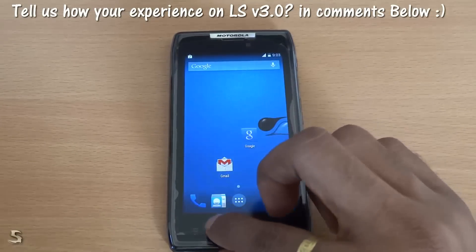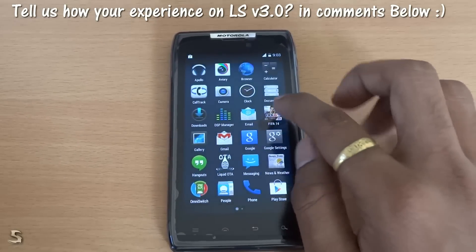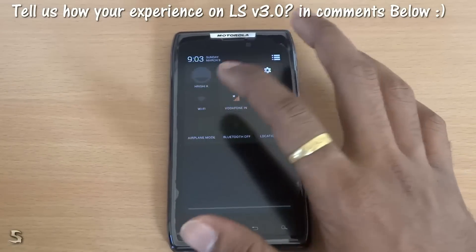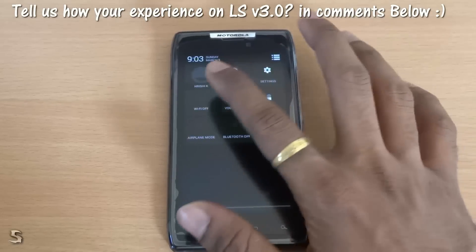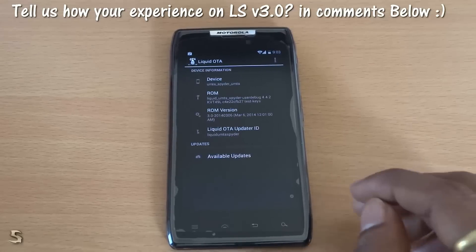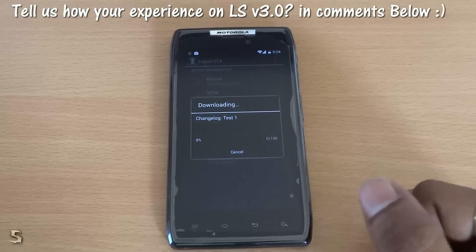You can see how smooth and how fast it loads up all the apps. Now it is installing FIFA 14 also — I am not sure if that will be downloaded quickly and my WiFi is out, just a second. It is back. There is also a Liquid OTA option out here, and as you can see it is showing that a ROM update is available. So we can just hit download and it will download the ROM.